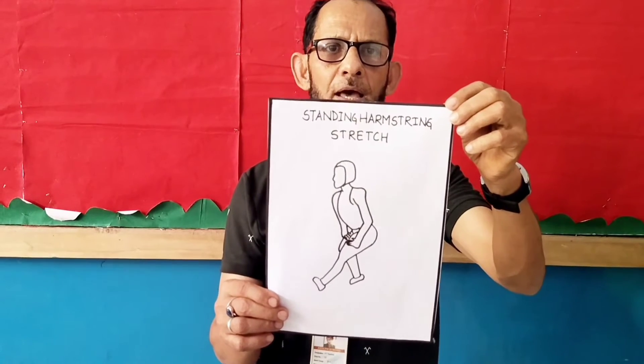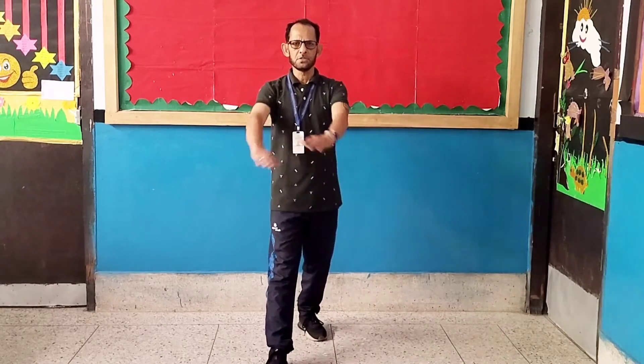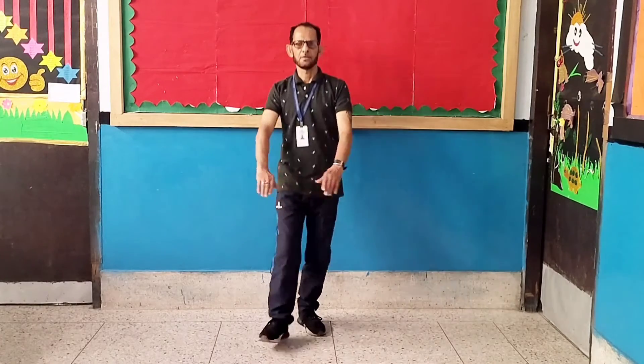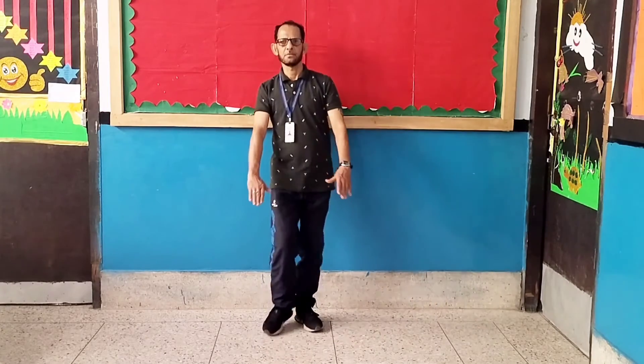Exercise number four: Standing Hamstring Stretch. Let's start. 1, 2, 3, 4, 5, 6, 7, 8, 8, 7, 6, 5, 4, 3, 2, 1.